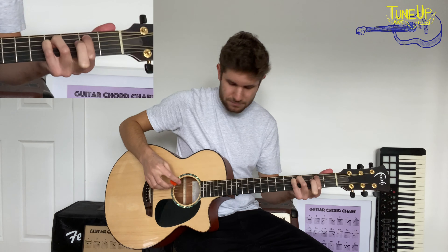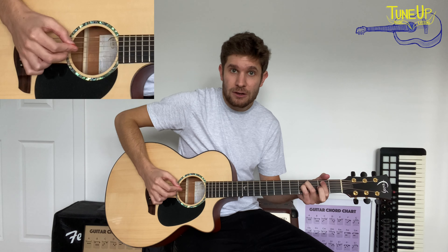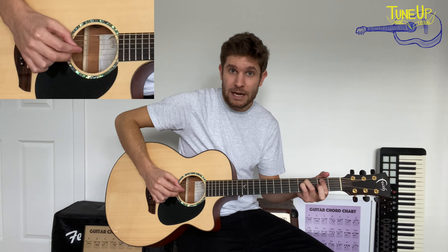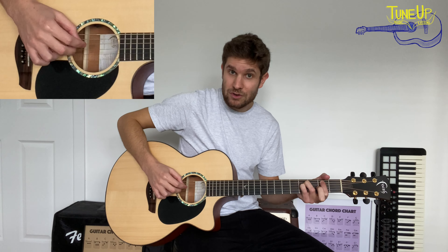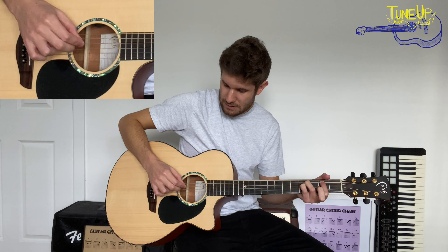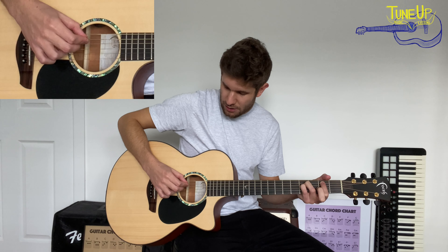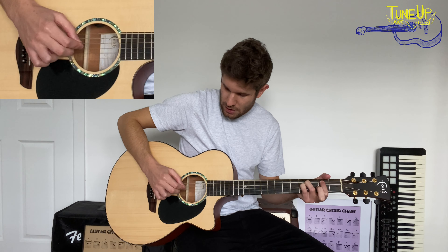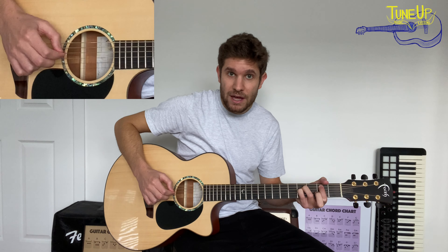Holding down that shape, with our right hand we're going to downpick the A string, downpick the A string again, uppick the G string, uppick the D string, and downpick the A string again. So: downpick the A string, uppick the G string, uppick the D string, and downpick the A string.